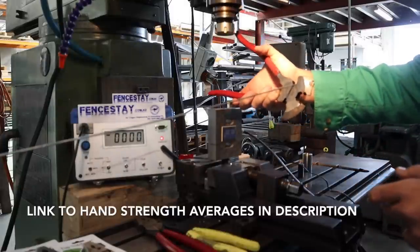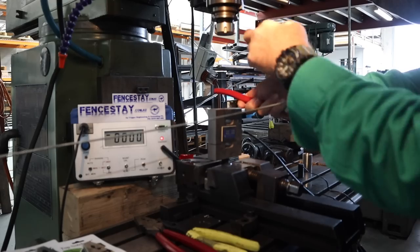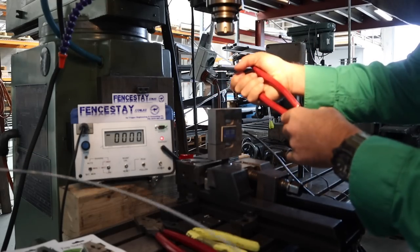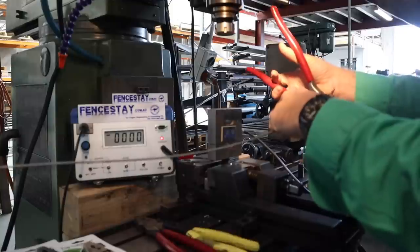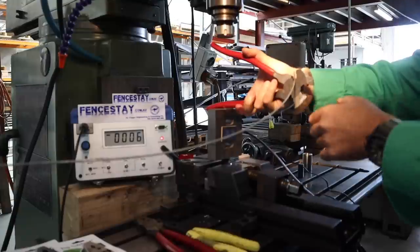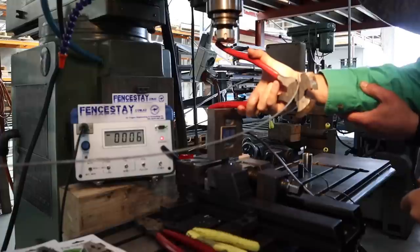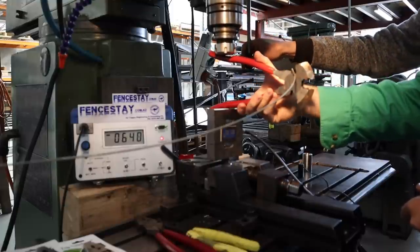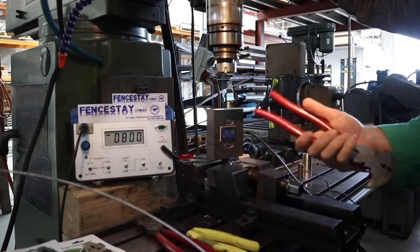Pliers number three and we've had to change our setup slightly — we've had to take the bung off. The parrot beak pliers from Toledo open so wide it's actually uncomfortable to get your hand into the correct position to cut the wire, so we've disassembled our load cell setup and gone directly onto the load cell with these. Result: 800 newtons of force.